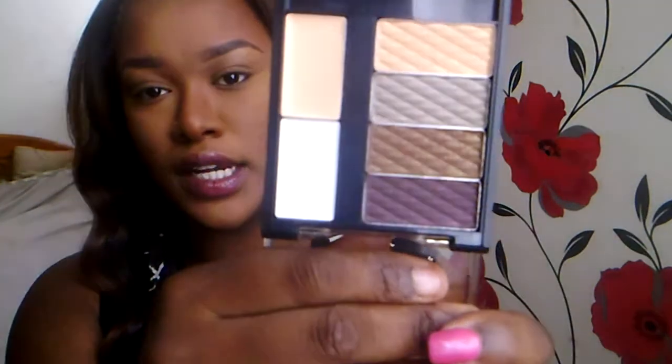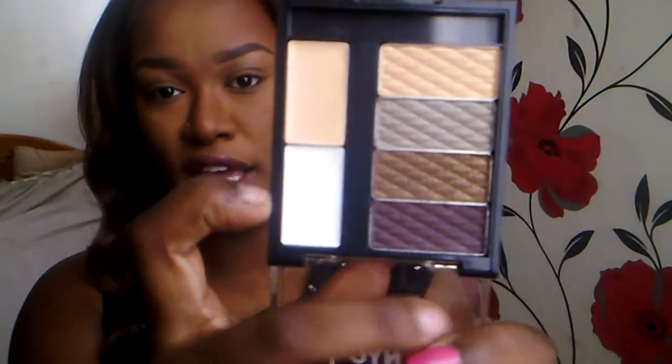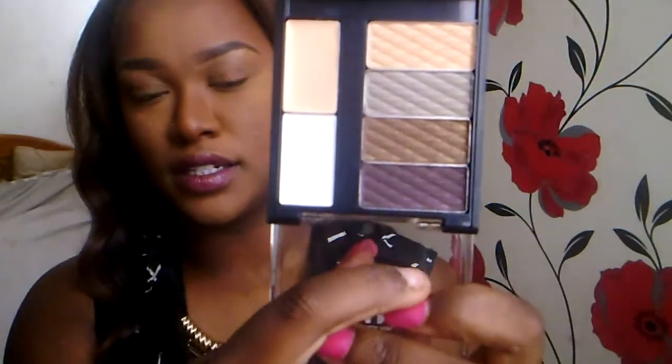I've already done my foundation, concealer, brows, and contour, so I'm going straight into the eyes. I'm going to use the primer that's in here. This palette I believe was two pound fifty at Superdrug, so if you live in the UK you can get it there — it's definitely available in the US too. These are the colors. This is the illuminator — stark white. This is the primer, and then these are the eyeshadow colors. It does tell you what to use each color for, but you can obviously do what you want.